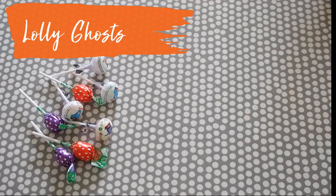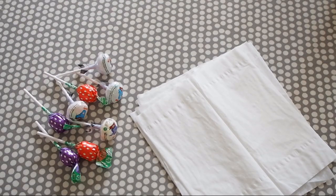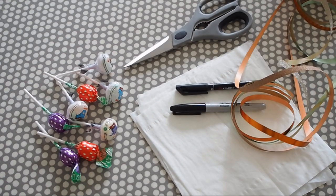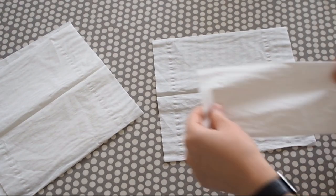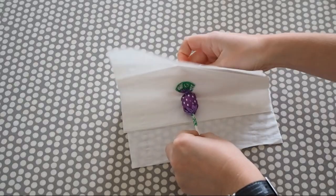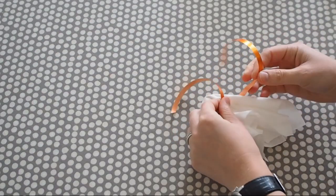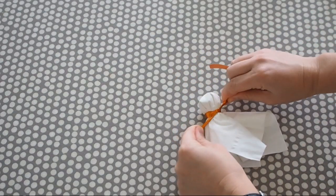Next up is a really easy one and all you'll need is some lollies, tissues, black pen, ribbon, and scissors. You just need to double layer up some tissues, put the lolly inside, wrap the tissue over the top, tie around the ghost's neck with some ribbon — preferably black or orange but anything will do — and then draw on two eyes with a black marker pen. Couldn't be easier.